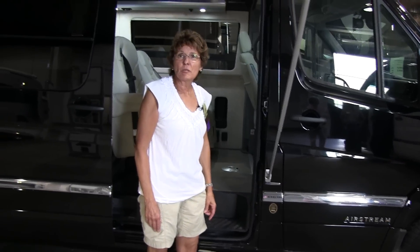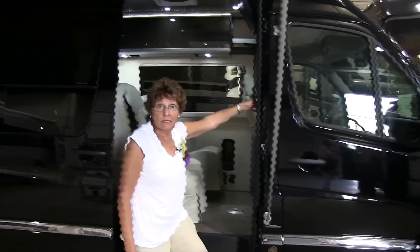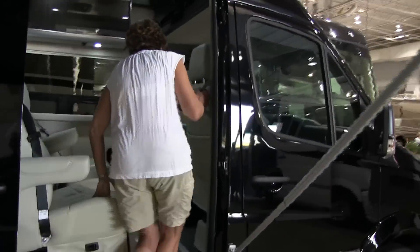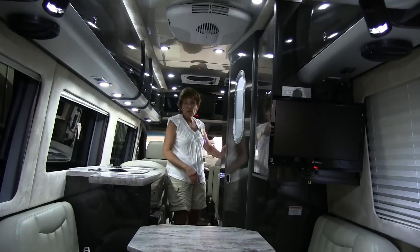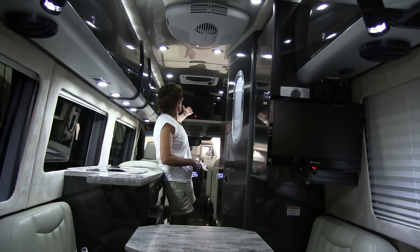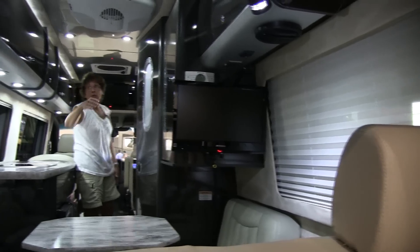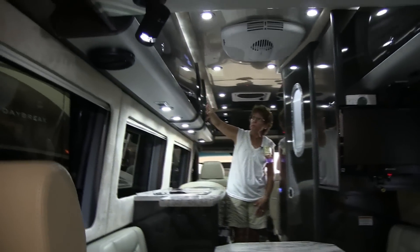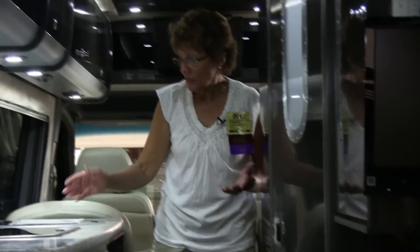This is one of the Airstream Sprinter models, and it comes in black — really nice looking. Inside, there's a television up front and a television in the back sleeping area. We notice the distinctive Airstream cabinets. There are two tables, a full bathroom, microwave, convection oven, and refrigerator — everything that you need.